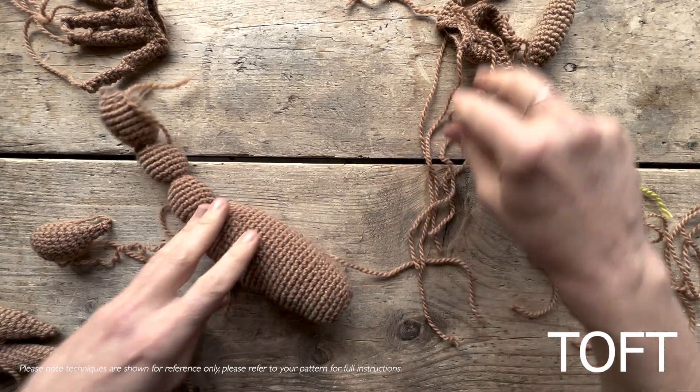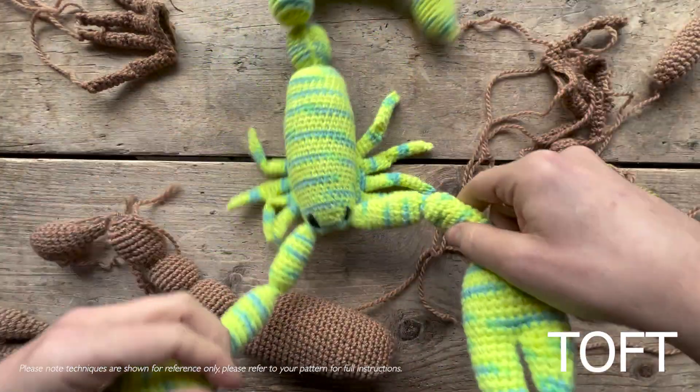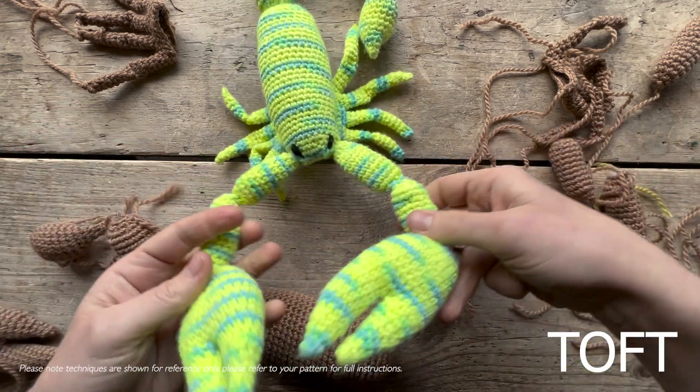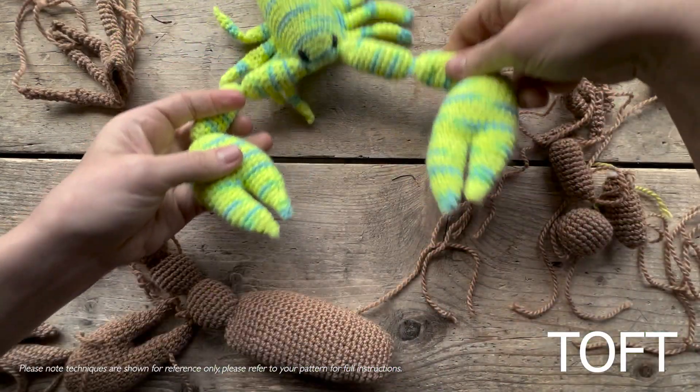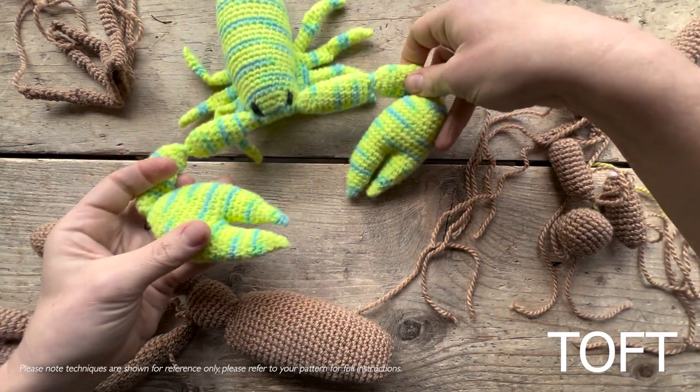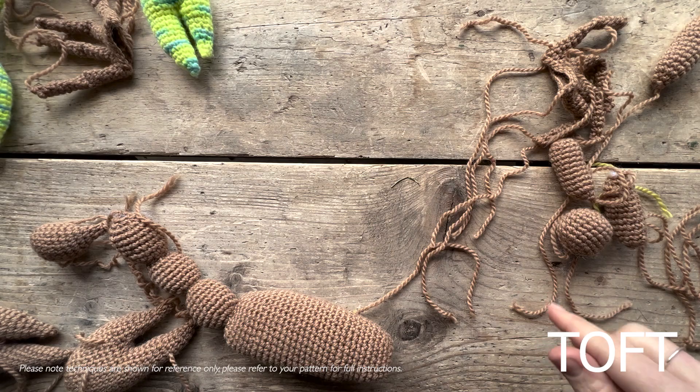This is a video on sewing up Blair the scorpion, originally designed for dye club in an iridescent shade of fluorescent. I've remade her here in camel, and it's just going to be a little video about how to put all the bits and pieces together and do the slip stitch traverses on the tail to hold that tail in position.